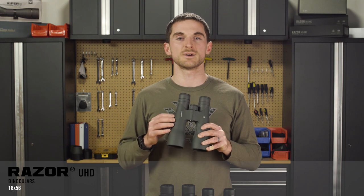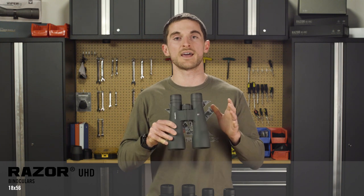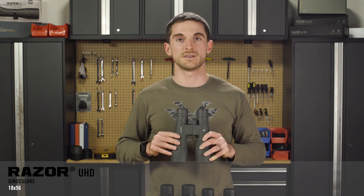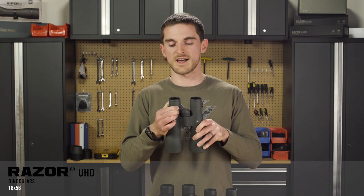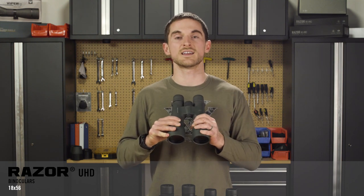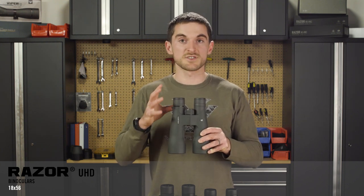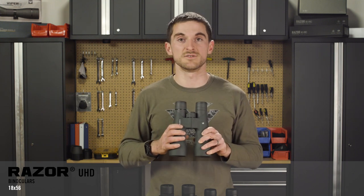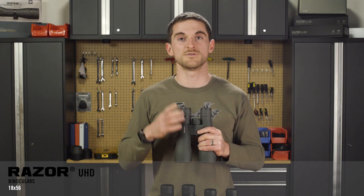Moving up to the Razer UHD 18x56 — being in that Razer UHD line, this is the absolute best we have to offer, an alpha-class binocular with Abbe-König prisms and exceptional optical quality. A few features worth mentioning: it has a locking diopter like the Kaibab HD, and it has a magnesium chassis, which means it's super strong while also maintaining a reasonably light weight. When it comes to the Razer UHD, this optical system is the best in our lineup and it is exceptional to look through — certainly one worth giving a shot at your local retailer or if a buddy has one.